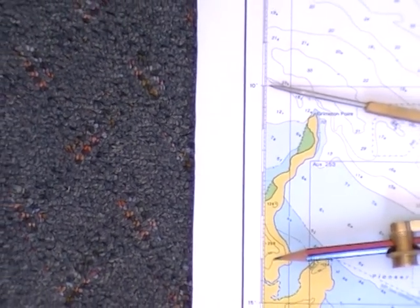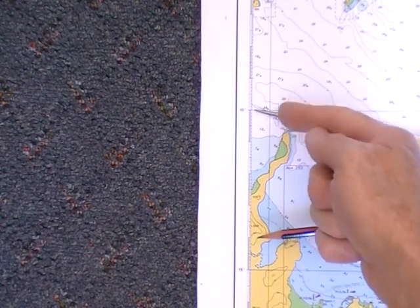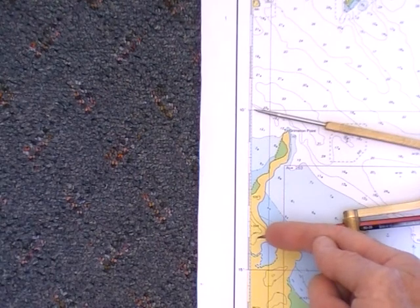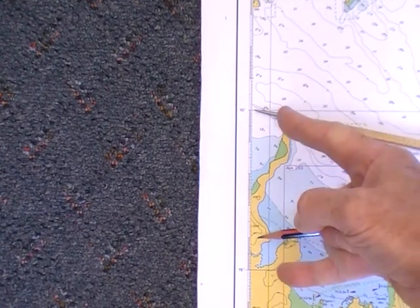You can see five nautical miles is just showing there. So that's the difference between 10 minutes and 14 minutes. There's 15 minutes. So the difference between 10 and 15 is five, so there is five nautical miles.